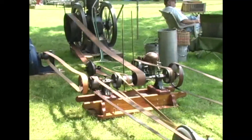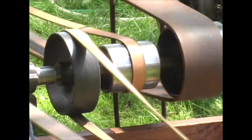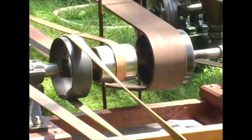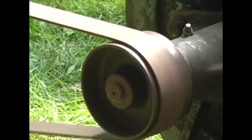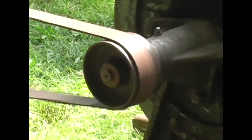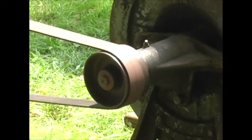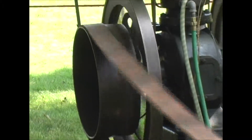The pulleys, even though they run loose like that, will not fall off because they're designed with a crown in the center. The belts will always want to ride to the high point of the pulley. The high point's in the middle, so it always wants to run to the center. And as long as they're running square to each other, they won't fall off.